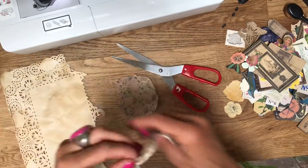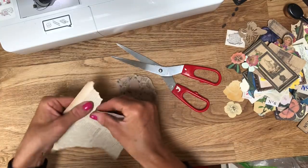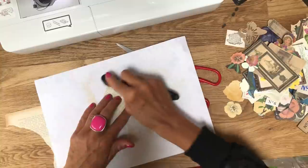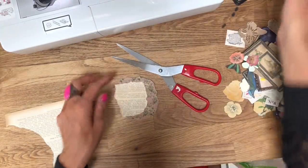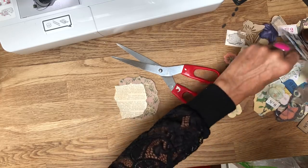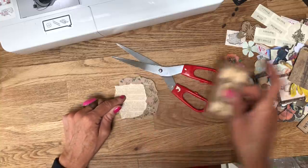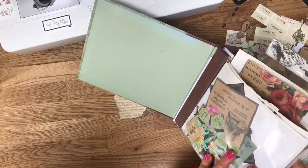Let's not use the doily this time and let's use some book page. I'm going to ink up that book page first because I don't necessarily want to ink up the Victorian florals background paper - it's already been printed so I don't need it any darker. What should we pop on this one? I wish I'd thought to bring some of my smaller portrait pieces because these are quite large. I could chop her down but then she might be too small.